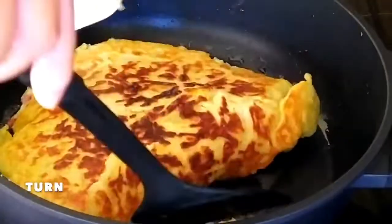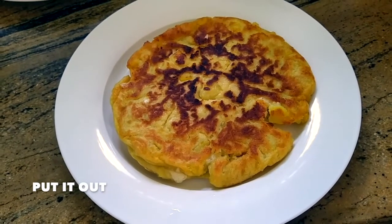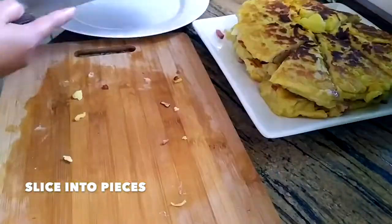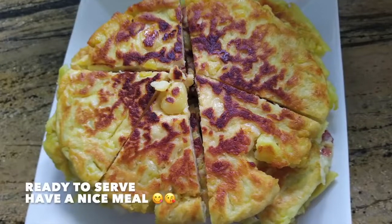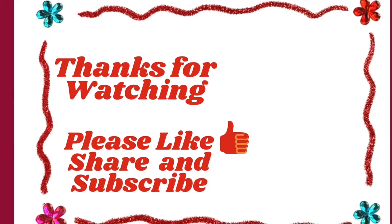Turn it over and take it out of the pan. Slice into pieces. Ready to serve — have a nice meal!